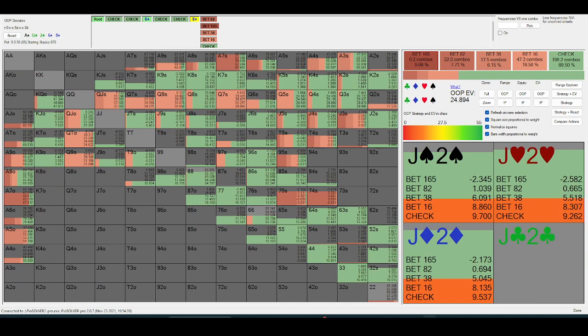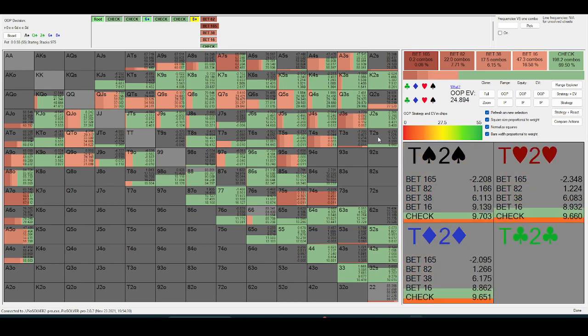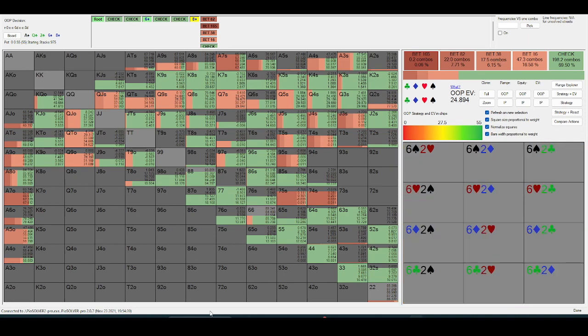On a high board like this, similar to what we were talking about earlier, the out-of-position player shouldn't be bluffing high cards very often because it blocks folds. Jack-high isn't going to be bluffing very often; king-high is basically never going to be bluffing.